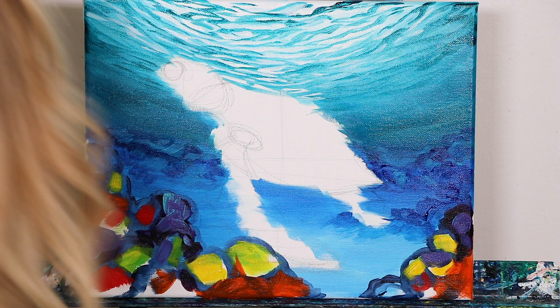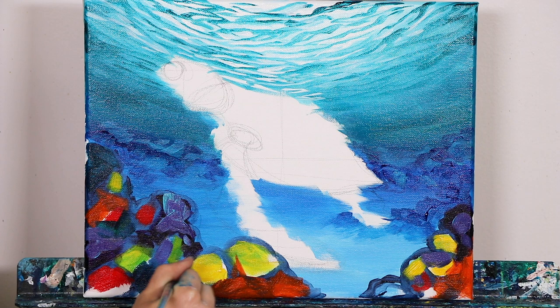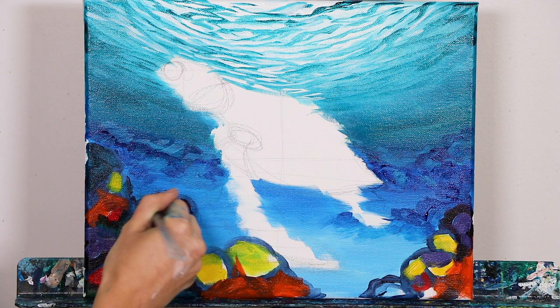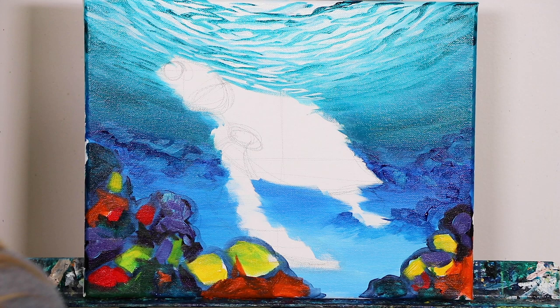Adding some turquoise — the color we used in the water — and mixing that around as well. You can even add a little bit of yellow to that turquoise to get more of a green color, which can look really nice in these areas for coral reefs, because you're going to be putting a lot of highlights on top and it'll really pull it all together. So putting some more turquoise down here just like that.